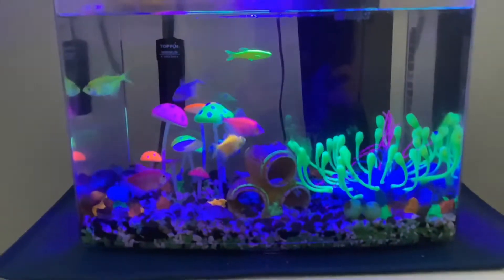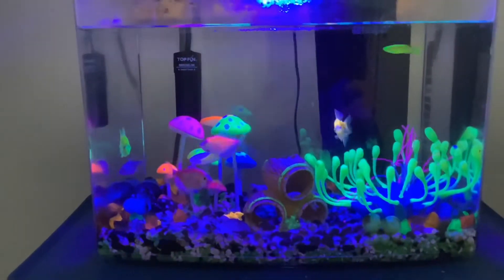Hi guys, today I will be showing you how to take care of your GlowFish aquarium in 2022.